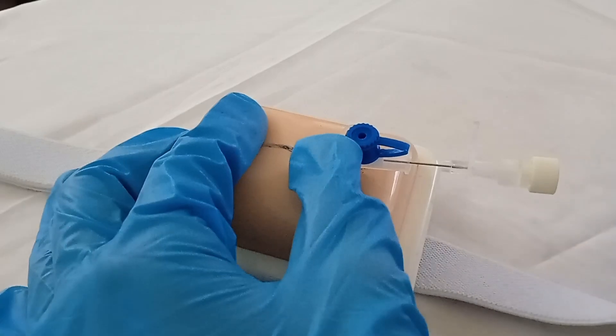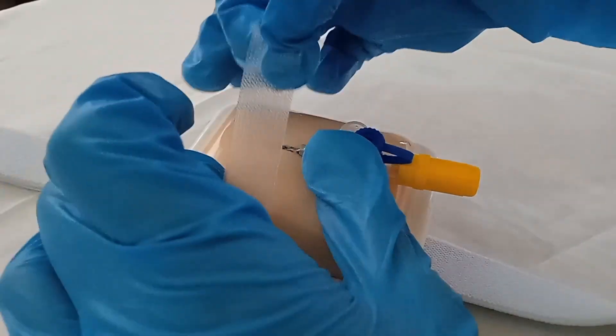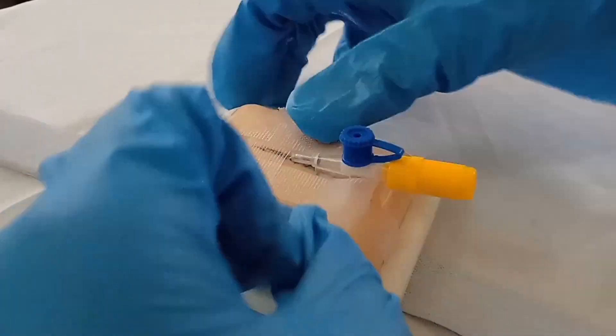Release the tourniquet. Remove the stylet while applying digital pressure over the catheter with one finger to prevent blood from oozing out. After doing all that, we can now proceed with flushing the IV catheter, which is done to prevent blood clots from forming. And then, we can anchor the IV catheter in place using transport tapes to prevent dislodgement. If it is already connected to a tubing, then we can loop the tubing. This provides a more secure anchoring of the IV catheter in place, and we can use a splint if needed to prevent the patient from any unnecessary movements that could dislodge the IV catheter.